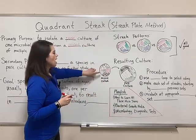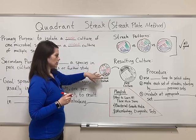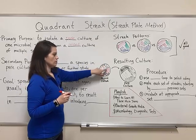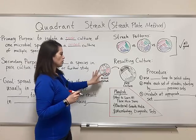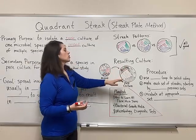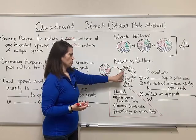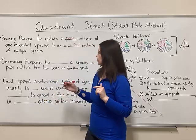So basically, how do you go from a plate that might have multiple bacterial species on it — maybe even some mold, that's what I drew in red right there — and how do you go from that to a petri dish that is a pure culture where everything growing on it is the same species? That's what the quadrant streak is for.